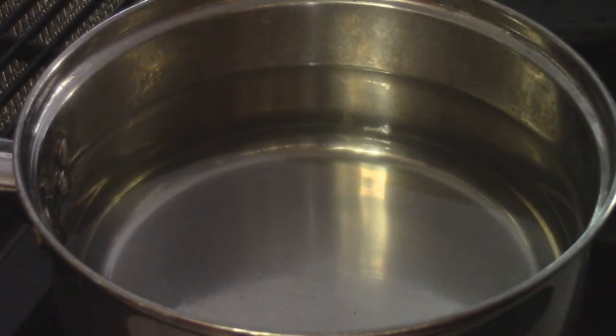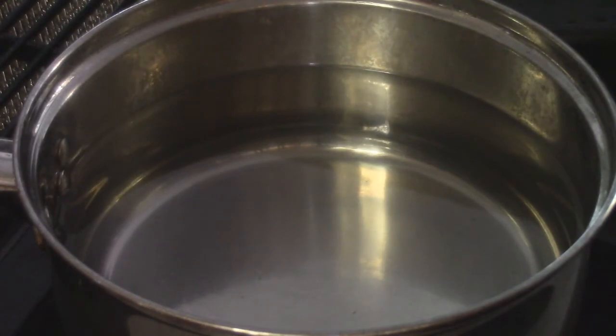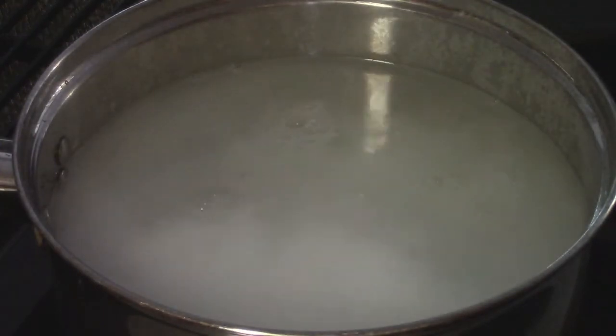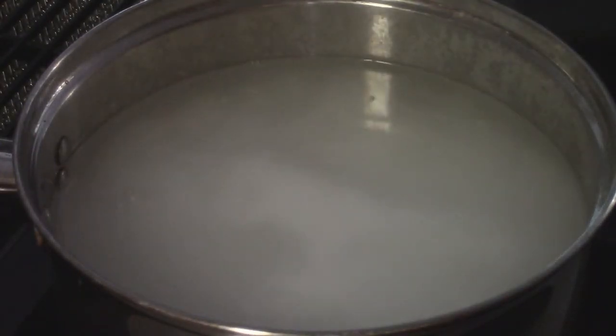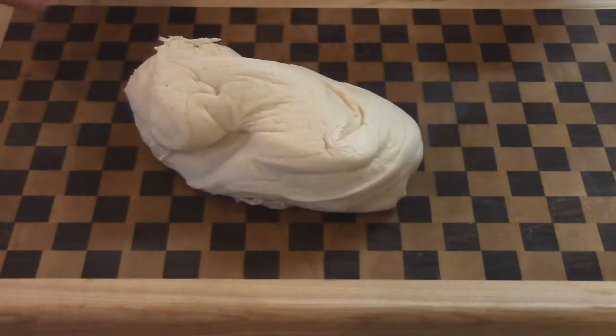While the dough proofs, I want to prep some water because we need to boil the pretzels for a short time. Generally pretzels get dipped in some type of lye solution — you can get food grade lye — but what's cheaper and safer is to just make your own base with baking soda. I've got some water here and I'm going to put about a half a cup of baking soda in it and let it come to a boil.